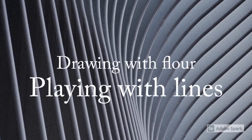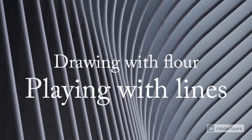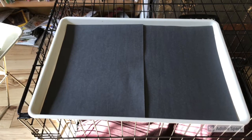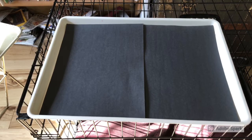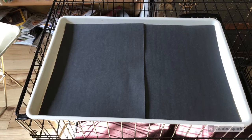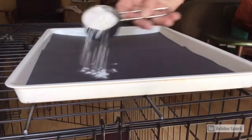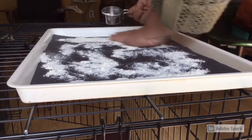Today I'm going to show you how to draw with flour on black paper as a line activity. This activity works very well with a tray with higher sides to keep the flour in and a piece of black paper. Ideally you want a piece of black paper that fits your tray.